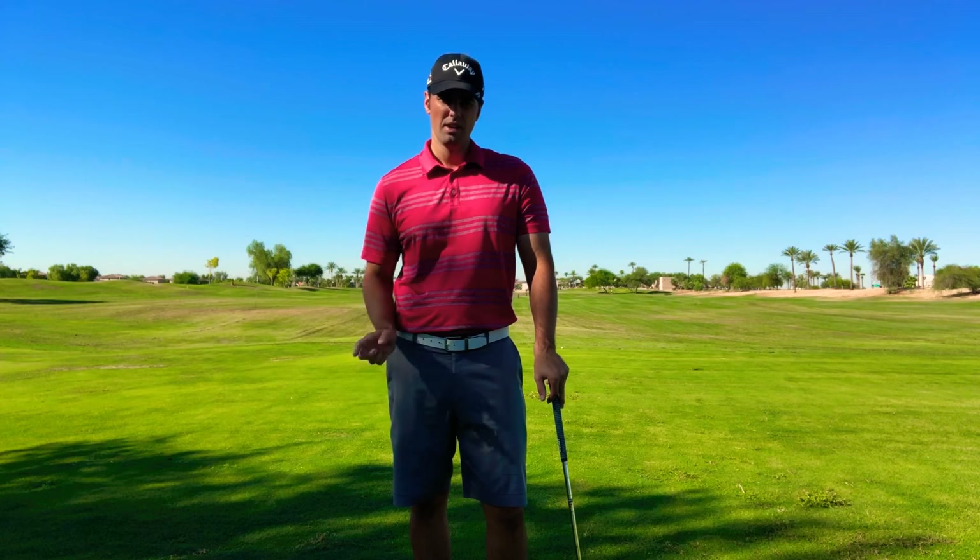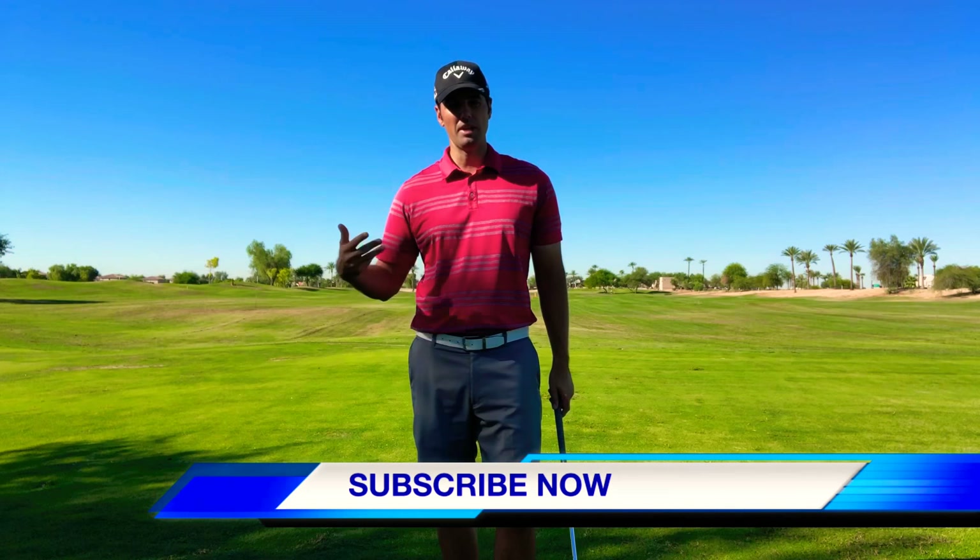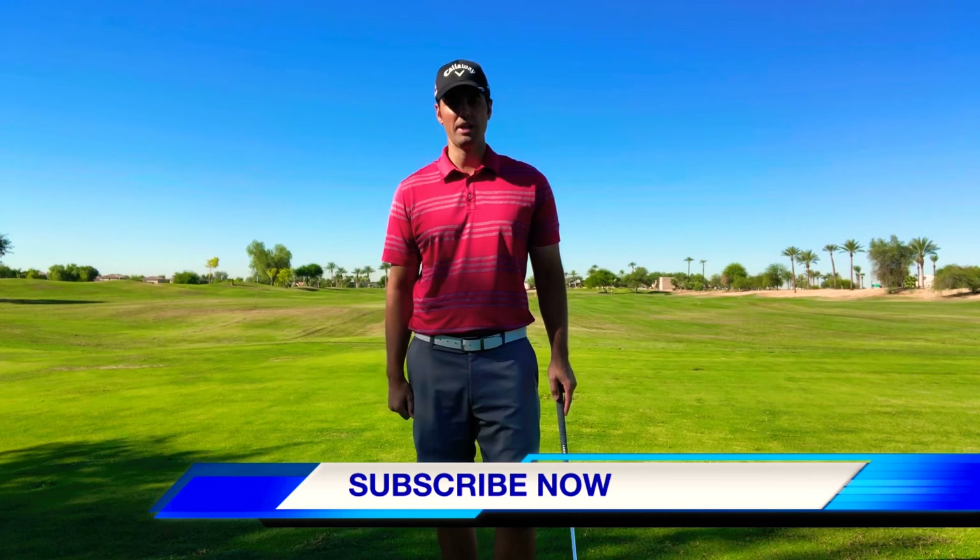If you haven't already, make sure you subscribe and check out the video right before this one to make sure your upper body is going to be helping you match your lower body.